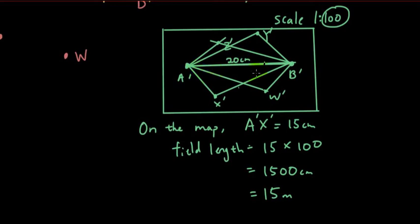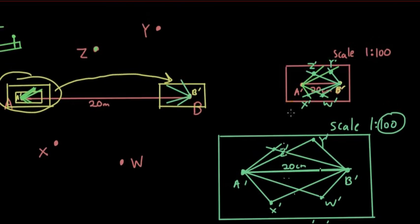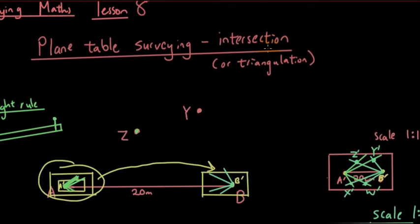You can use this map to get all the measurements between each point, find the area using Heron's formula or whatever formula you want, and find angles between points. That's what's cool about plane table surveying — the intersection or triangulation method. I hope you guys learned something today, see you next time.